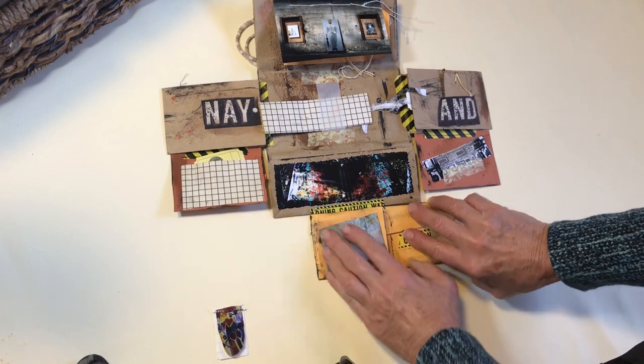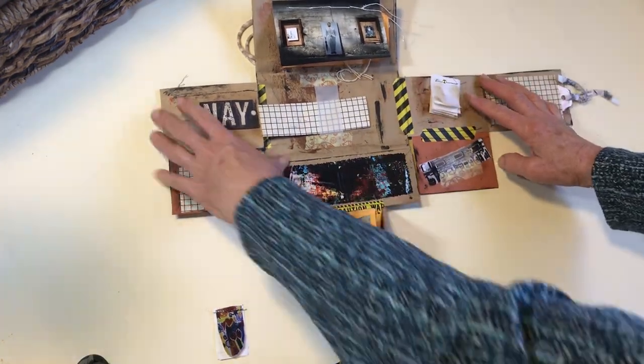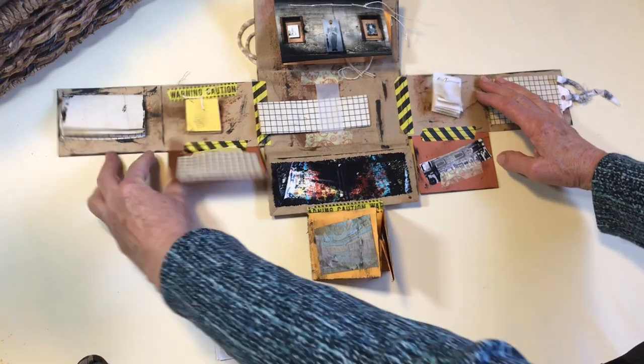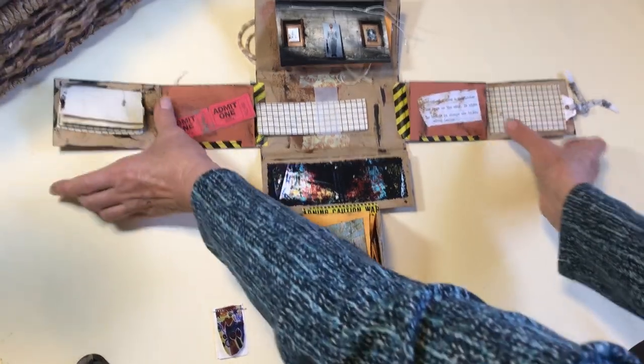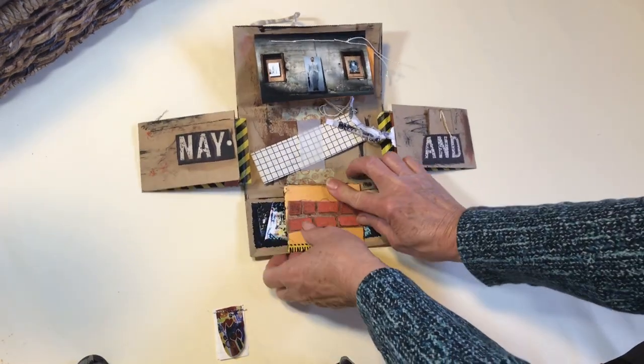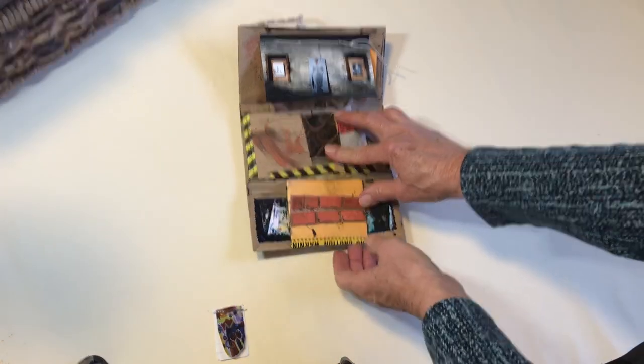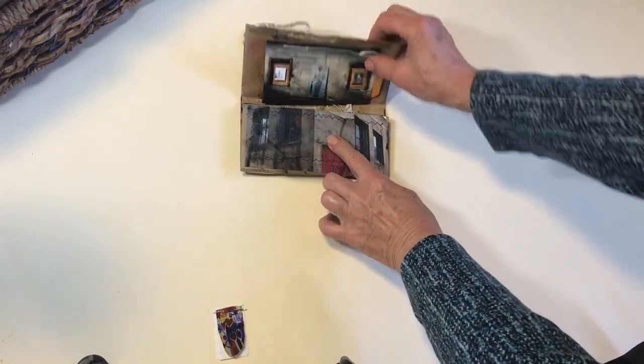And it just folds back together. These fold up to there, that folds in, that goes up, that one goes over, over, up, and there.